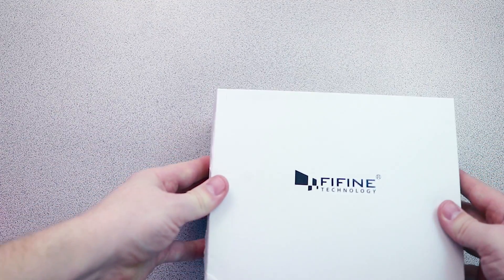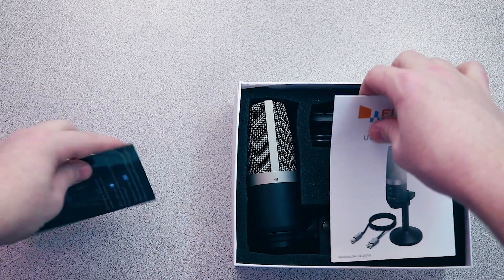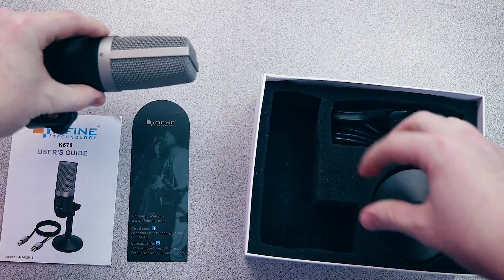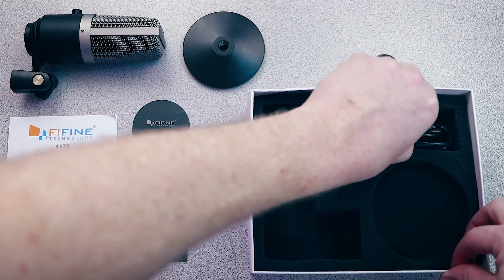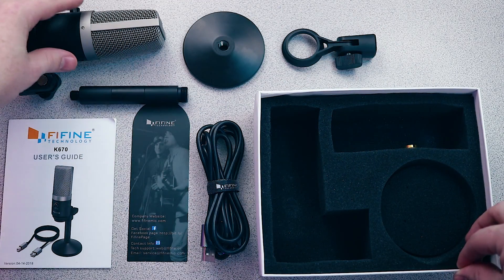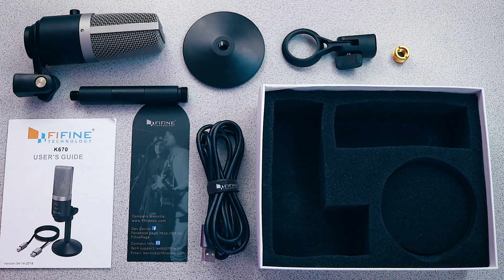Unboxing the Fifine K670, the first thing you'll notice is the weight — this thing is surprisingly heavy. The packaging is minimalistic, but the protective foam inserts are a nice touch. Inside the box you'll find one microphone with attached mount, one desktop base, one USB cable, three cylindrical extensions, one spare mount, one 5/8 to 3/8 adapter, a thank you card, and instruction manual.